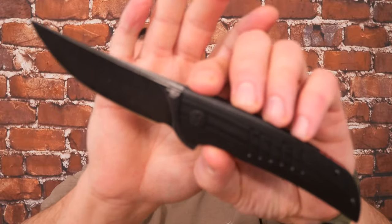Hey friends, my name is Jake. Welcome to Canadian Cutting Edge. Today we're taking a look at the Bestech Swift.